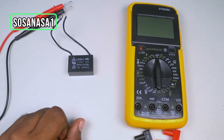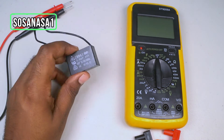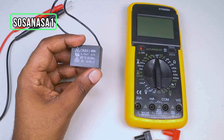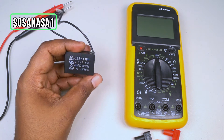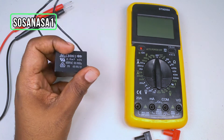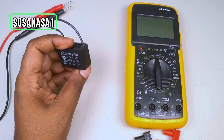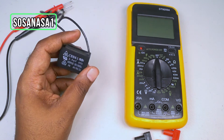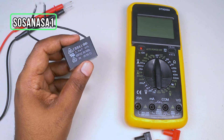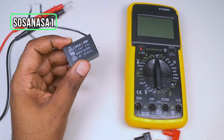We are going to test this fan capacitor using this digital multimeter. This is very easy and very important because if this capacitor is not working correctly, the fan won't work correctly either. This is what gives the force to the rotation of the fan propeller, using the energy stored by the capacitor.